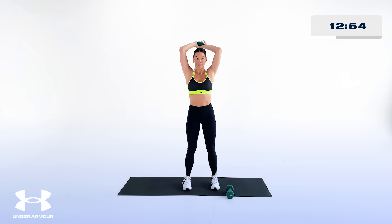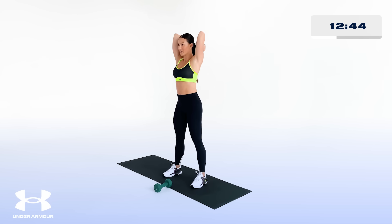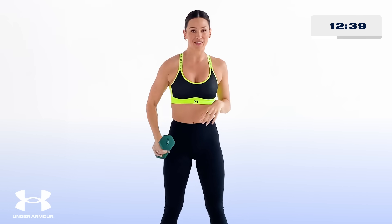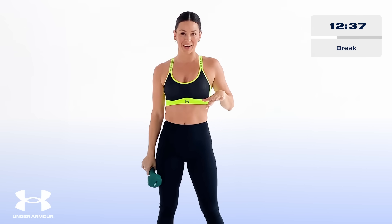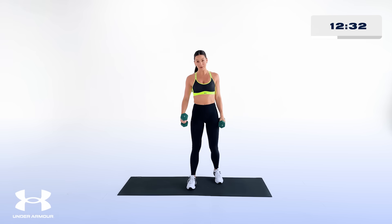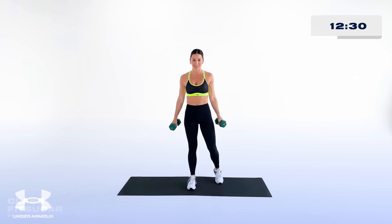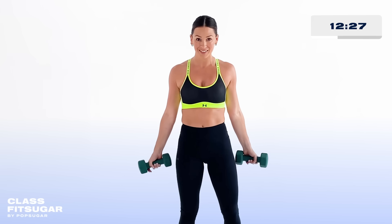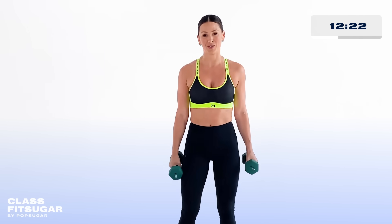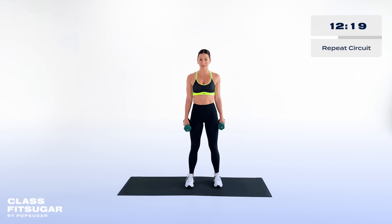About 10 more seconds and round one is about to be done. Amazing work — let that go and take a quick break. Grab your water, grab your towel. Before we get started on the next one, take a moment and be really proud of yourself for showing up for you today, taking 20 minutes out of your day for you. Let that mean something. Round two is coming in hot — five seconds!